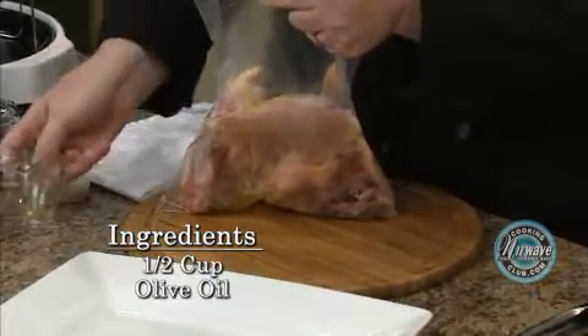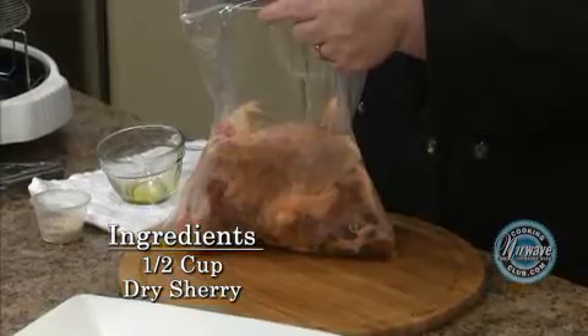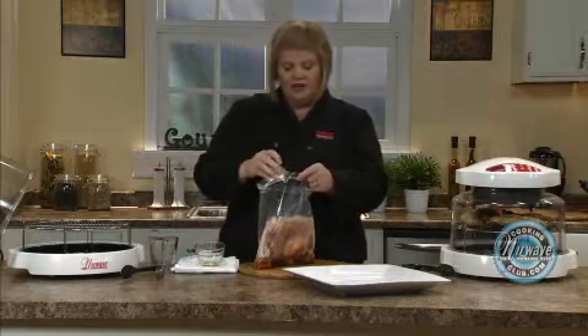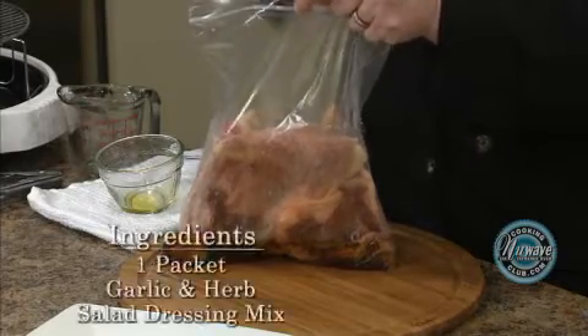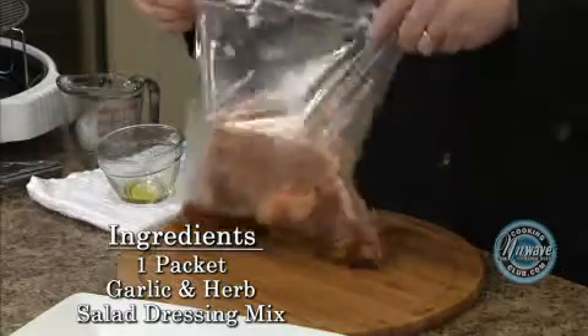We've got some olive oil — it's three ingredients. Cooking sherry. Now the alcohol content cooks out of this and you're just left with the flavor but not actually the alcohol. And then a pack of dry Italian seasoning, whatever brand you want to use.